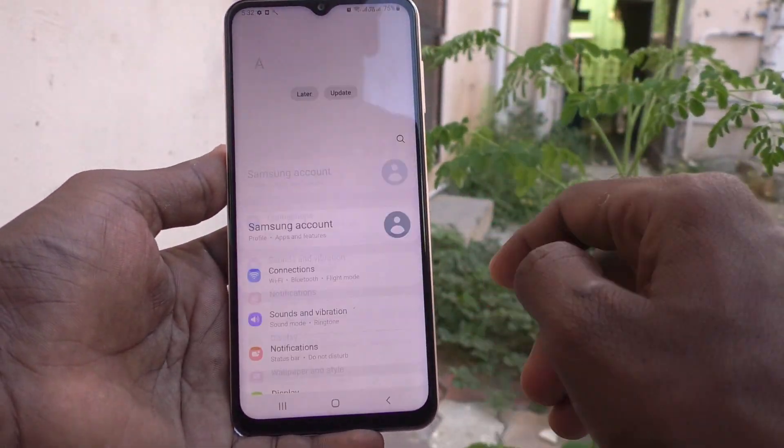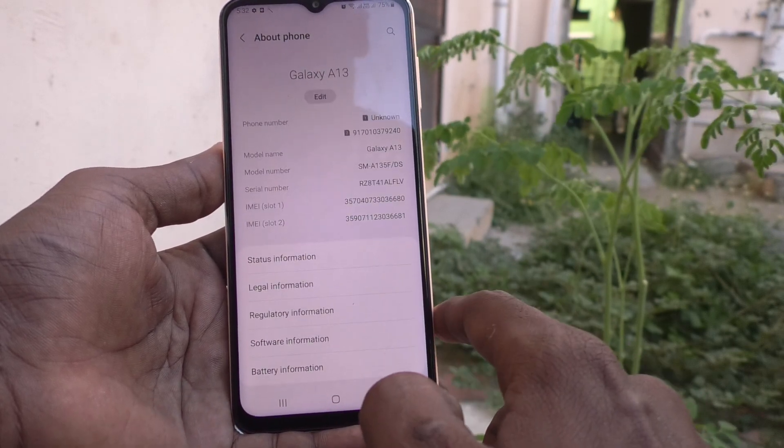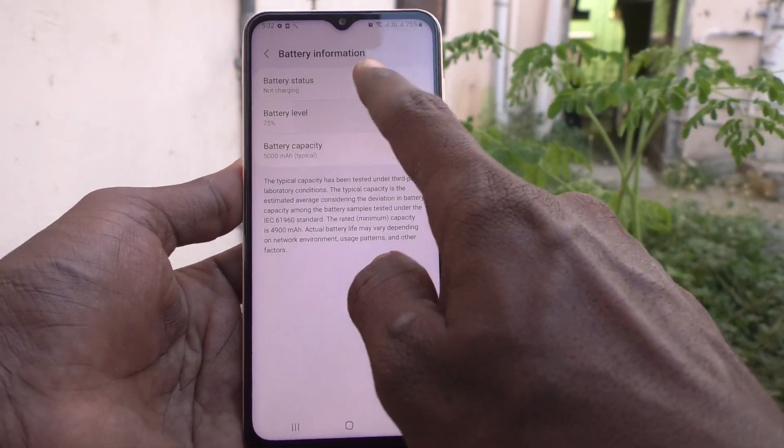First, you need to go to settings of your phone and scroll down, go to about phone, and here select battery information, and here select battery level.